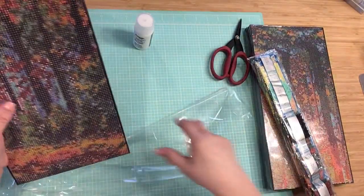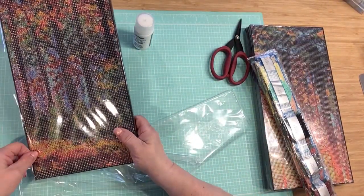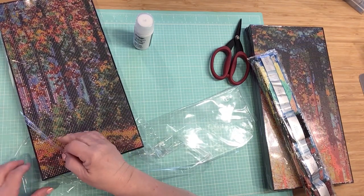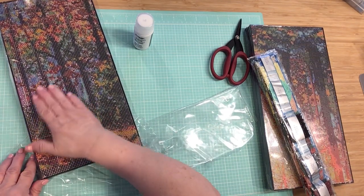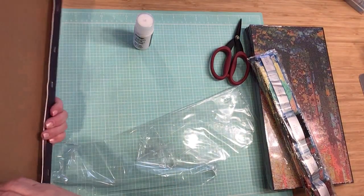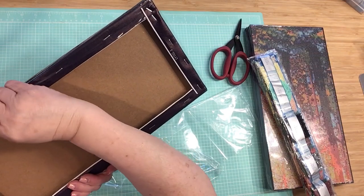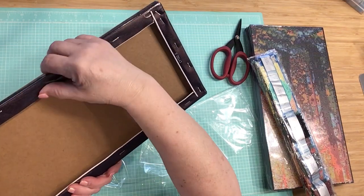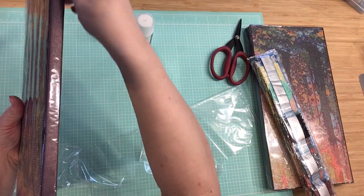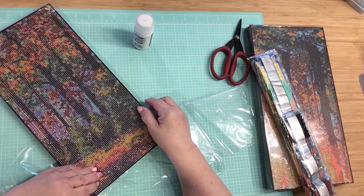Let's take it off — oh, it's really sticky, love it! And this here, I believe you're supposed to take off the plastic that's on the outside.